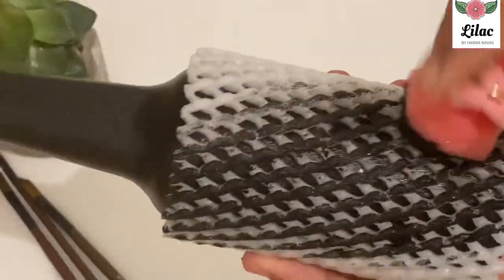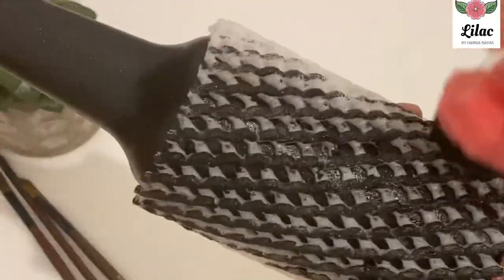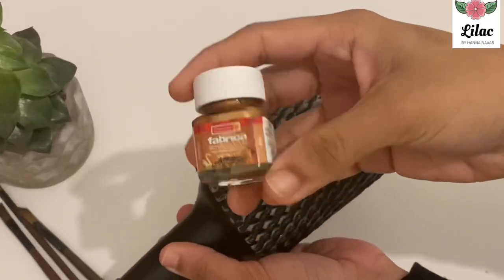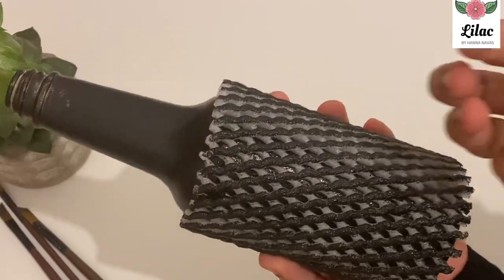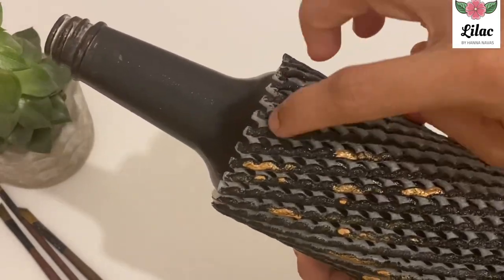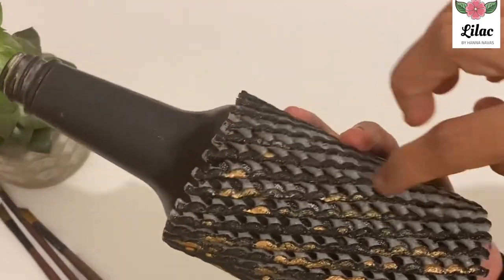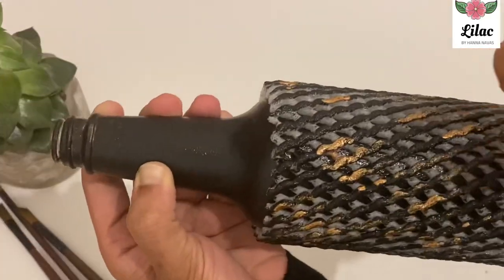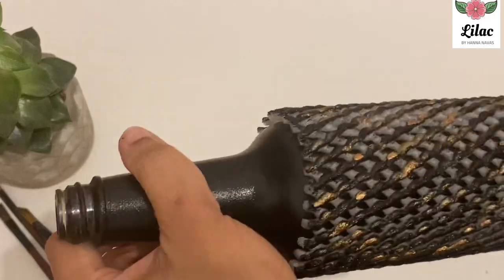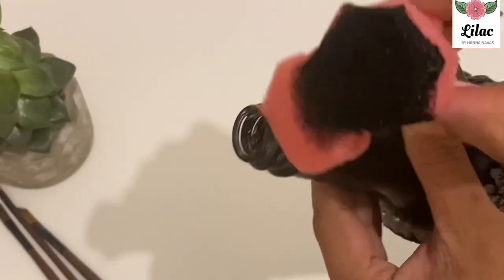I want to use the white color as well. Now I put it here and use the metallic bronze color. I'm going to touch it and use the color. Now I'm going to work on the neck of the bottle, touching the sponge with the metallic color.